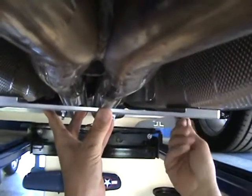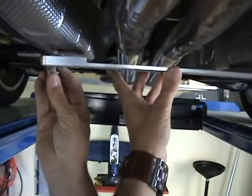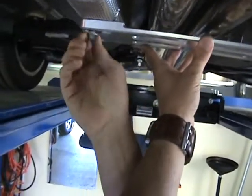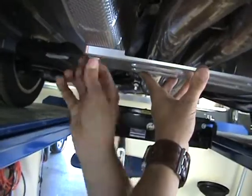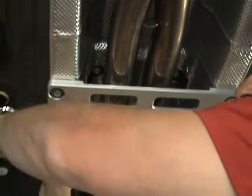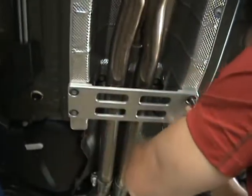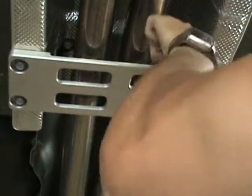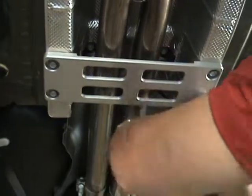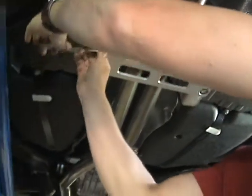The holes are even countersunk so your screws sit up nice and flush. This is going to look good — every time you change your oil or get under the car you'll be admiring this piece. Use a 15-millimeter nut to tighten these bolts down. Just snug them down fairly tight — you don't have to torque them to any specific setting, just don't give yourself a hernia.